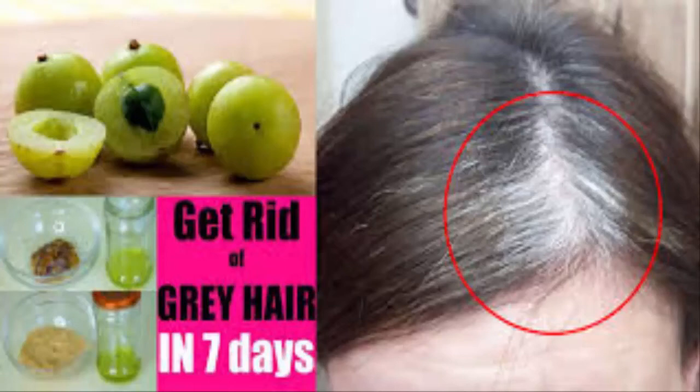When it starts to boil, lower the heat and simmer for five minutes. After five minutes, remove the saucepan from heat and leave it until it's cooled. When the mixture is cooled, strain it and put it in another bowl. Add some rosemary or lavender oil for scent.